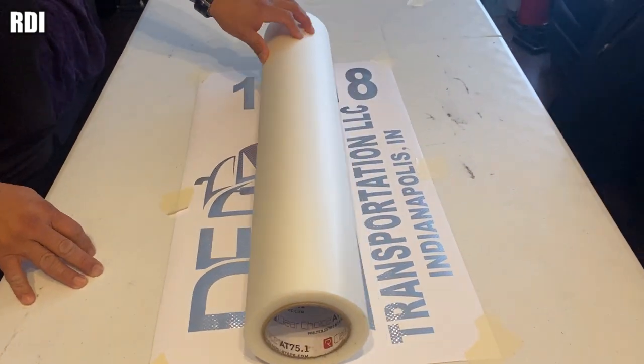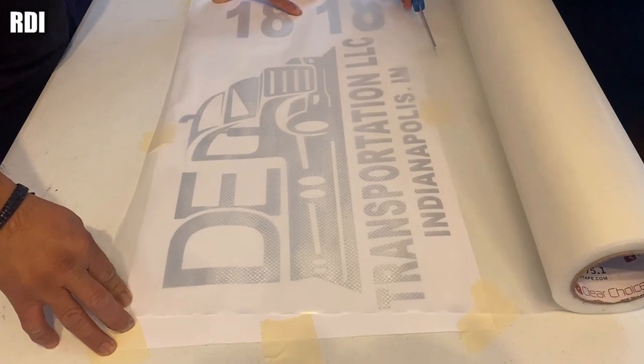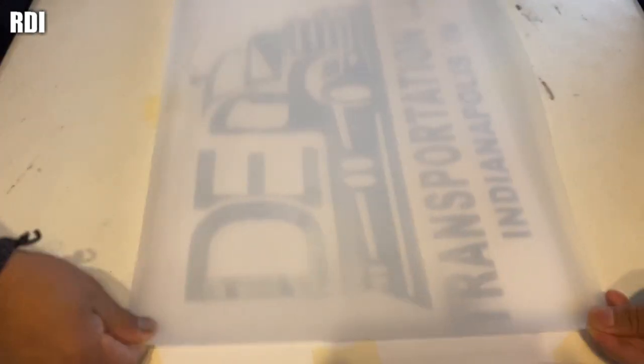We're going to use the Art Tape Clear Choice AT75. Pretty much we're going to repeat every single step — we're going to apply the same transfer tape to every single sticker. We'll see you guys in just a minute.